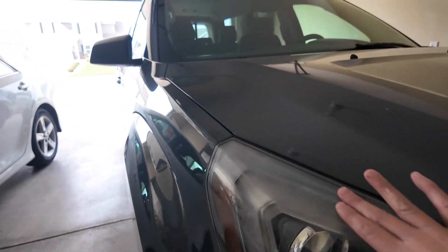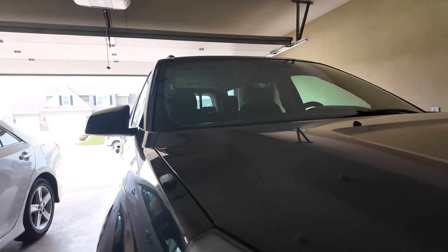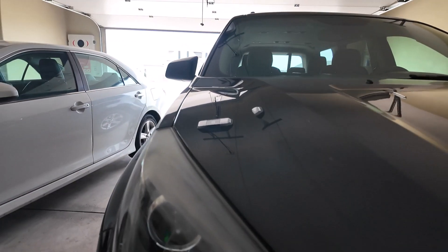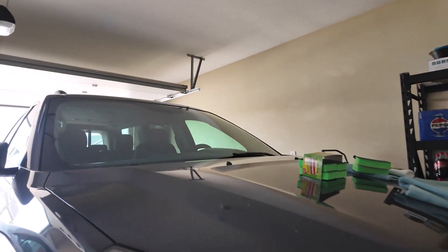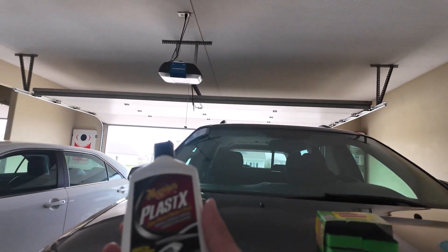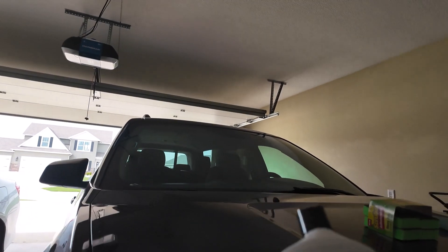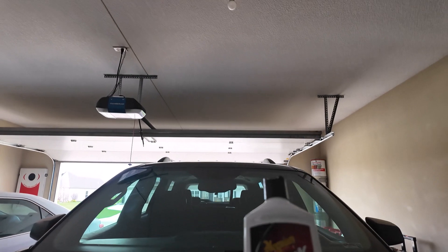So this is after several applications — does it make a big difference? It does a little bit. I'd say I removed maybe 50% of the oxidation. It does look better. Do I recommend the product? I do. I also recommend that you apply this maybe every couple months to your headlights.